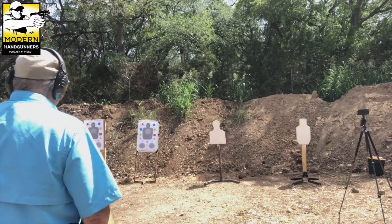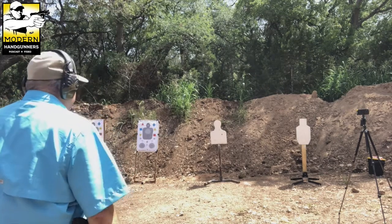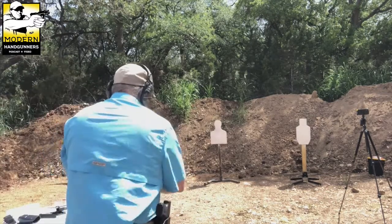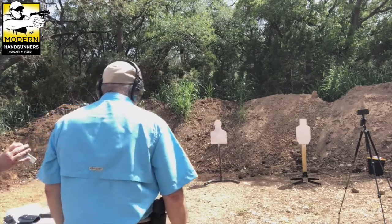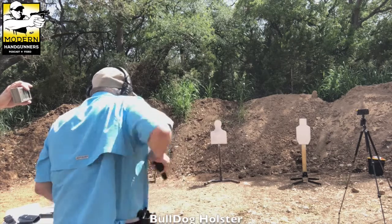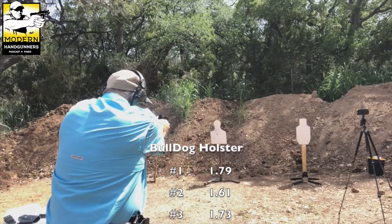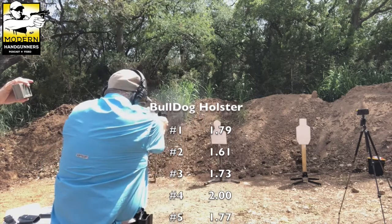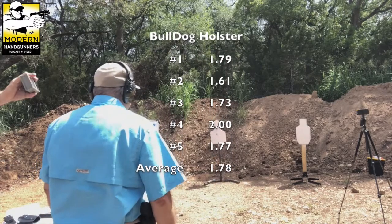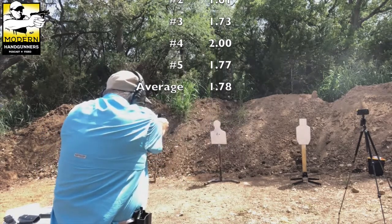One draw, one round — nice and slow to start, target at about five to six yards. Then five on the clock with the Bulldog holster. Bob's times were: 1.79, 1.61, 1.73, 2.00, and 1.77 seconds.